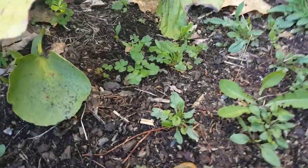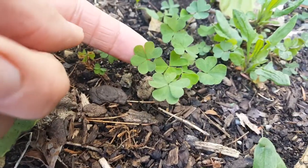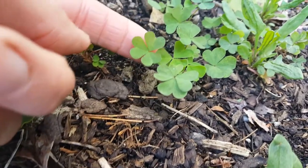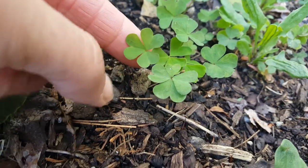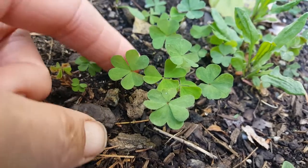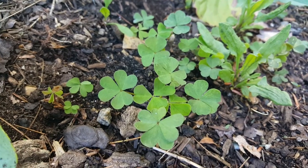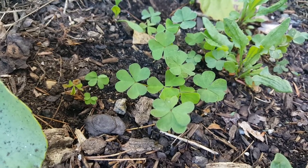A lot of people will mistake wood sorrel for clover, but it is a little different. This is the wood sorrel — it has these sweet little heart-shaped leaves, three leaves, and each one has a little fold in the center. You'll often find them actually folded up, sometimes in full sun they'll do that. They're a little bit of a lighter green than a lot of clovers you find.